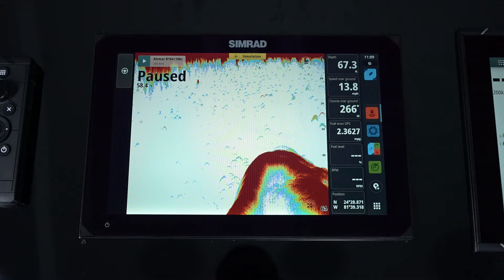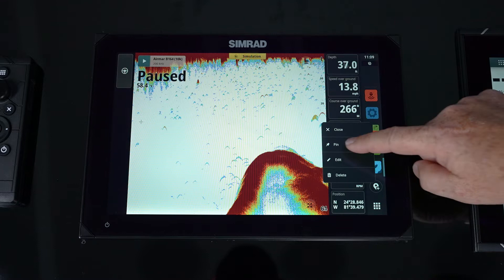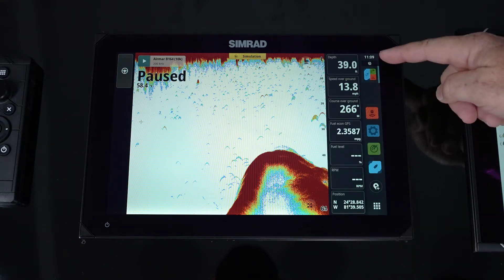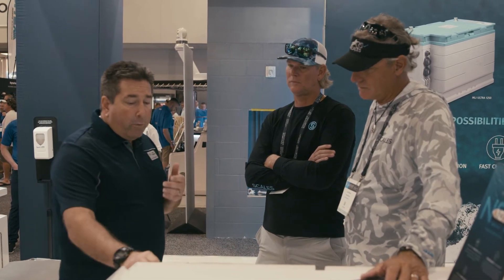We've got the utility bar on the right-hand side. We can pin different pages or our settings menu so that every time it turns on, everything I use on a regular basis will always be there on the screen, so I can quickly jump in and open up.